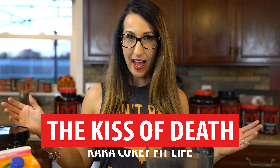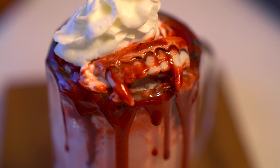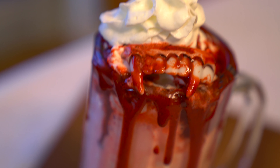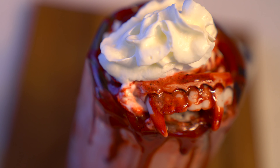So to get started, today's recipe is going to be called the Kiss of Death. It's a pretty simple recipe — you guys can have fun with it, get your kids involved, and it's still going to be high in protein as I always provide.